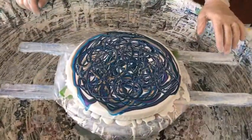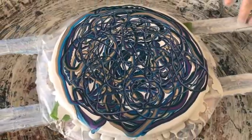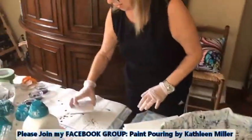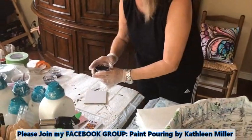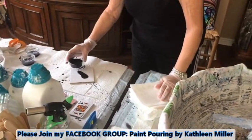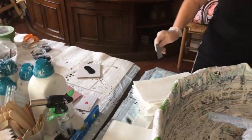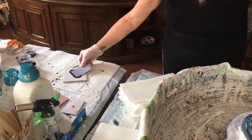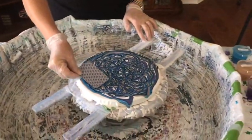I've got my squiggle drizzle on. Very nice. So now I'm going to swipe-a-roo, and I'm doing that with my black magic cell activator. Kathy does have a Facebook group called Paint Pouring by Kathleen Miller, and we'd love to have you join. You can post your creations, ask questions, make comments, have some fun.